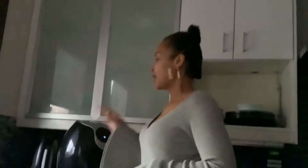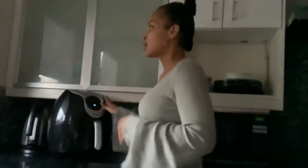Bienvenue chez ma cuisine. Welcome to my kitchen. Today I'm going to be showing you guys how to use the air fryer to make your potato chips, also known as french fries. This is so cool because it uses no oil, which means fewer calories and less fat.